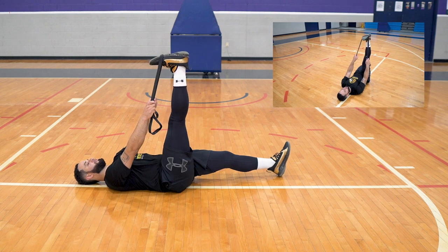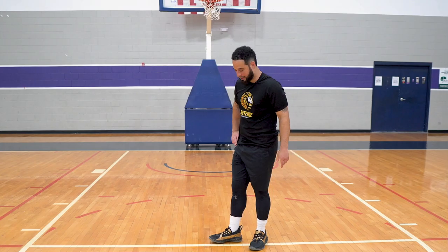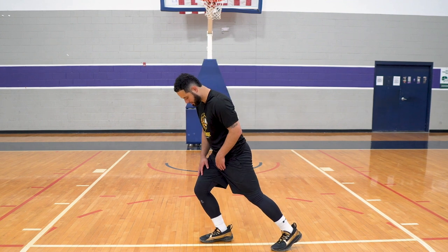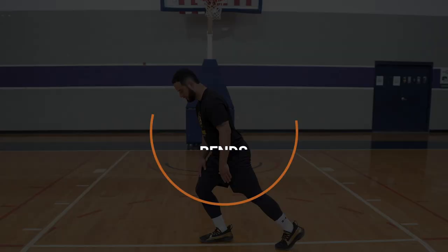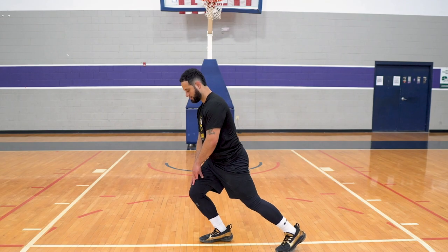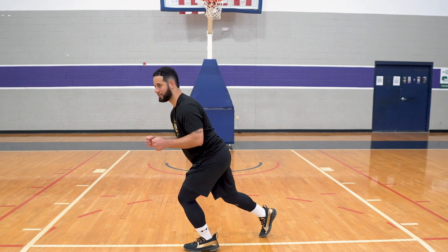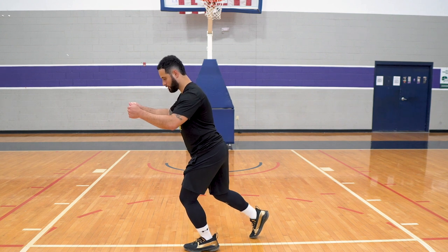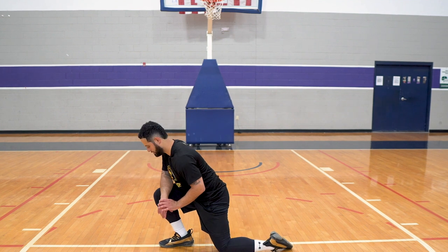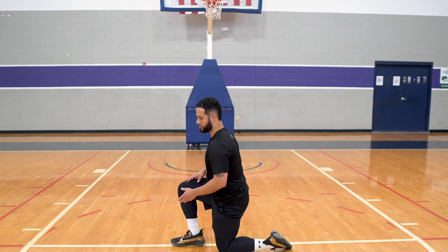The next ankle mobility exercise — notice how I'm bringing my foot in. You can use a wall for this. What you're trying to do is get more mobility in your ankle area by driving your knee forward. It's sometimes easier if you're holding a wall. Another variation is to shift your pressure through the ankle in different directions. Then switch to the other side.